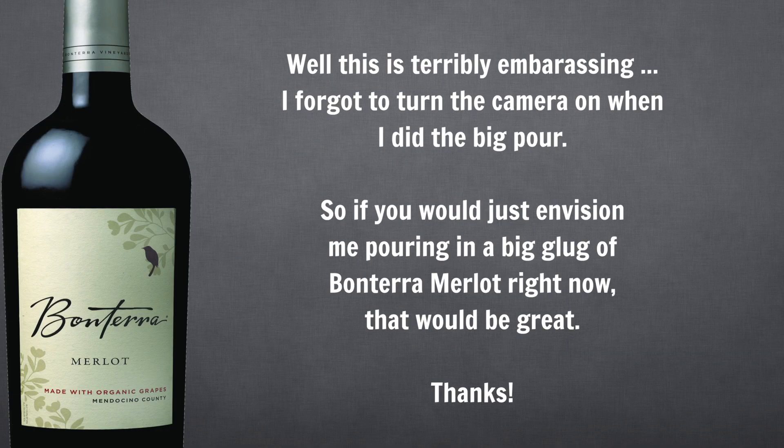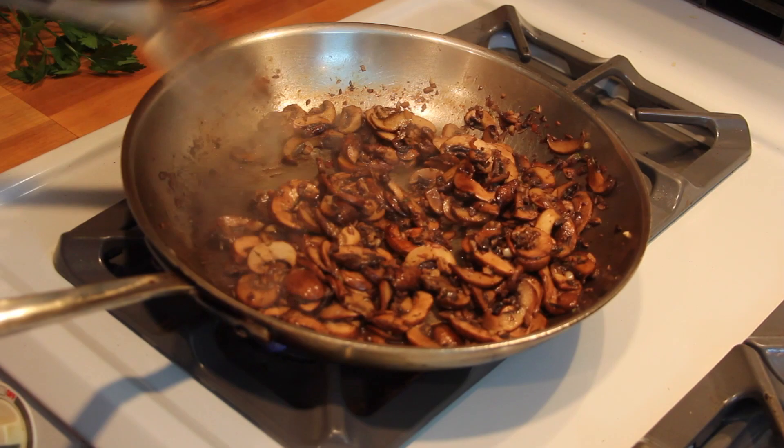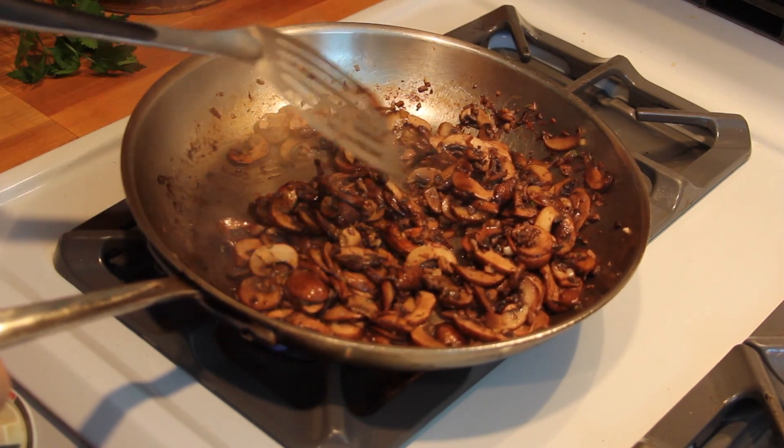That's called the fond and it's loaded with flavor, which we're gonna unleash when we deglaze the pan. Now this is when you want to pour your wine in — not a whole lot, you don't want the mushrooms swimming in it, about a half a cup. The key is to use a stiff spatula to scrape up all the stuff stuck to the bottom of the pan, which the wine will help to release.